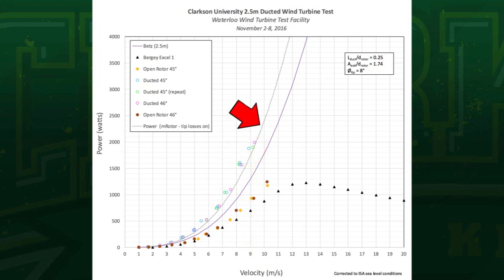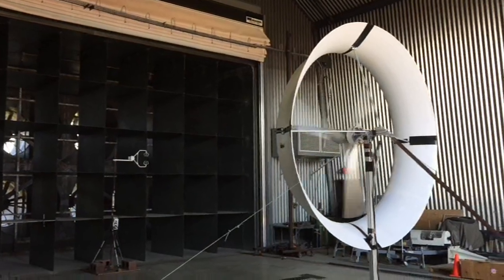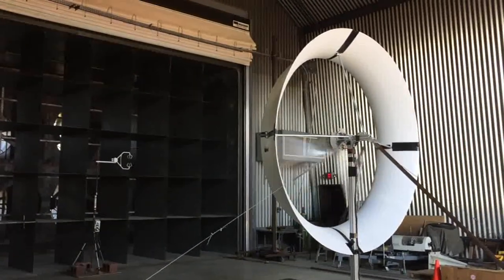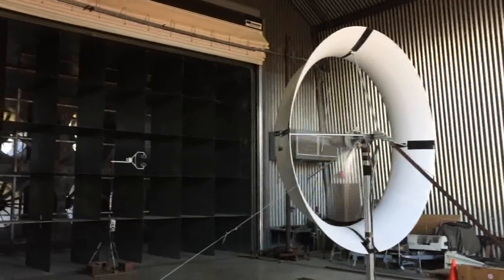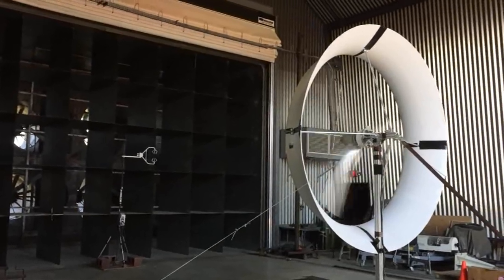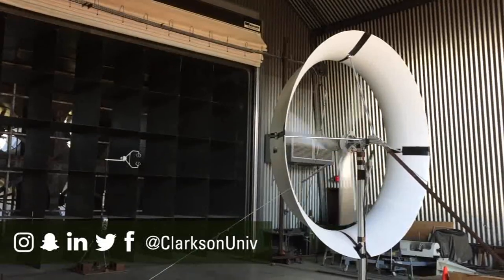Perhaps most exciting are these two dotted lines, which frame our predictions for the actual performance of this device based on our in-house numerical code. We're very happy about that. It validates that we're on the right track in terms of having a tool that can predict performance for any given size of wind turbine. This is the latest data out of the tunnel — essentially, adding the duct doubles the performance of an open rotor unducted turbine.